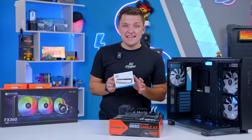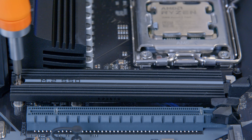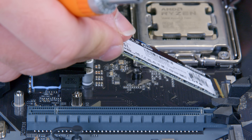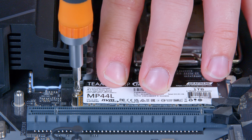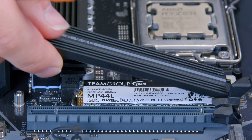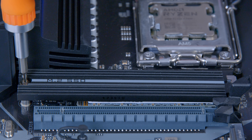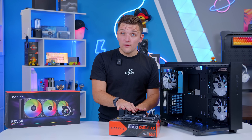Once the RAM is done, the SSD is next — Team Group's MP44L. These M.2 drives are super easy to install. Just unscrew the top screw on the M.2 slot, pull it out, slide the drive in, and fasten it back down with a small screwdriver. Your full-size screwdriver won't work here — you need something a little smaller to get this into place.